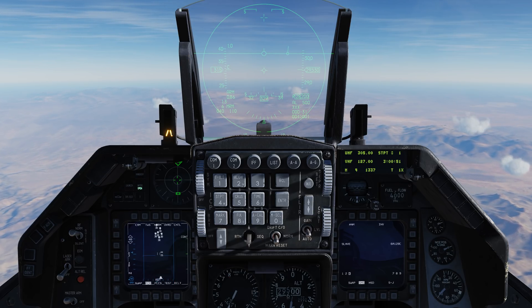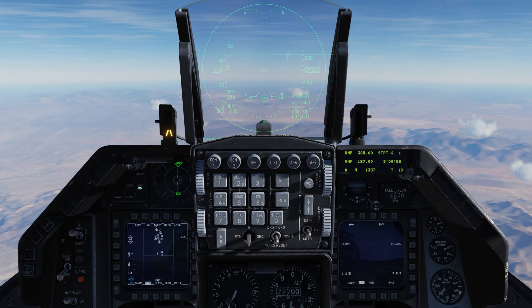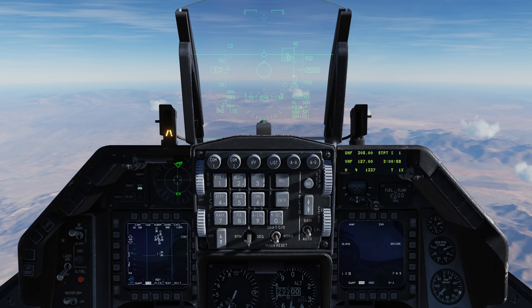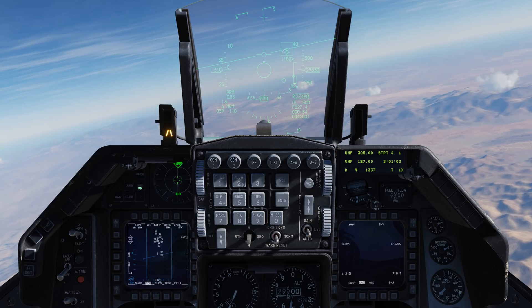Now we'll go right on the target management switch, the TMS switch. We set them all as system targets and we'll do it one more time. That sets the closest one as our bug target, and we also see steering symbology up on the HUD.